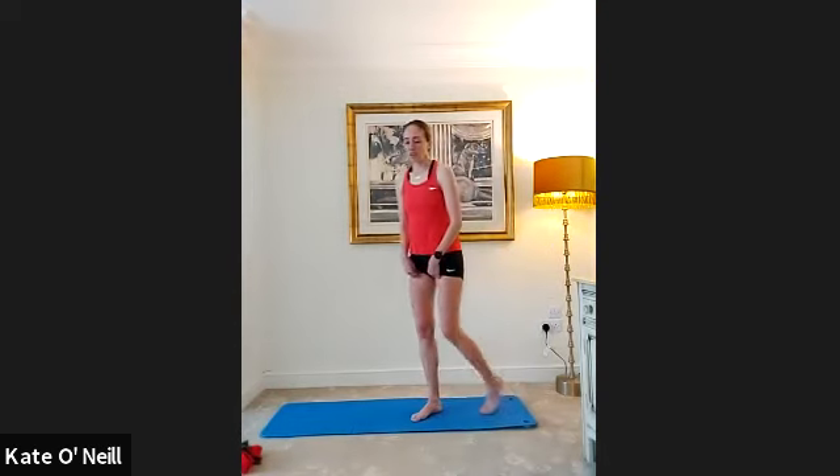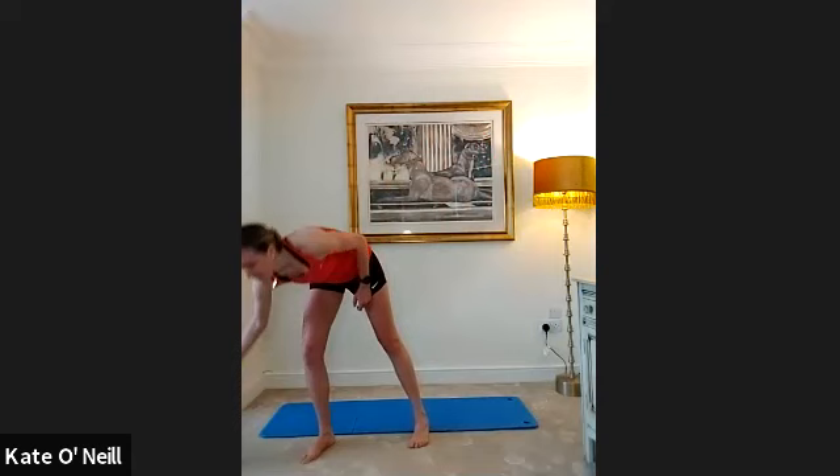Coming back up to standing. For those with any knee injuries, just come down to the side stretch, hold for five seconds, then come back up to standing. Everybody else is going to come into a side lunge — bring your feet back underneath your hips and then drive back out. We're going for ten of these, keeping your knees tracking towards your toes.